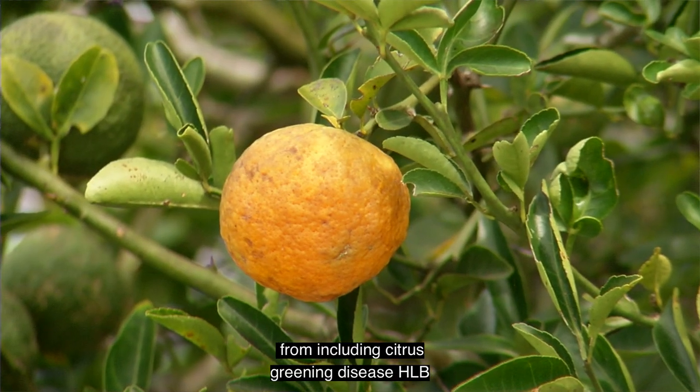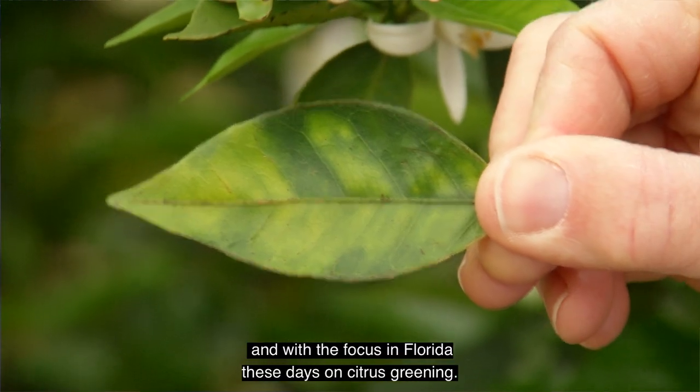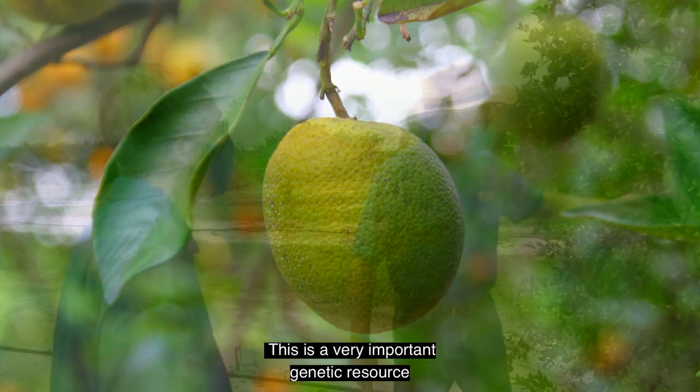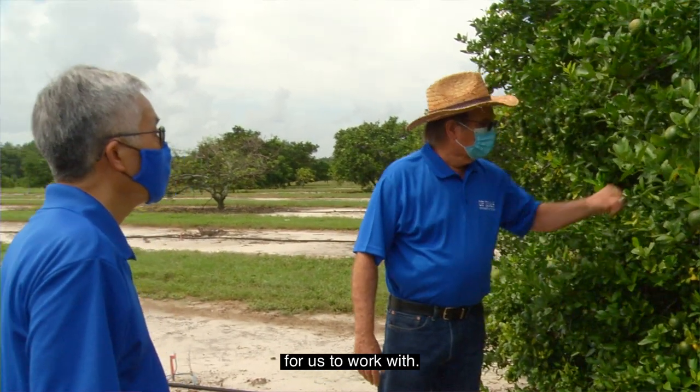Including citrus greening disease, HLB. And with the focus in Florida these days on citrus greening, this is a very important genetic resource for us to work with.